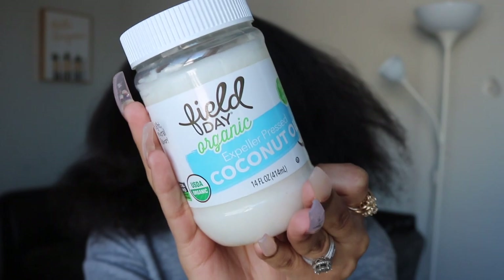I'll be using coconut oil today — just apply some of this to my hair so I have some type of moisture and my hair won't be dry, especially on the ends.